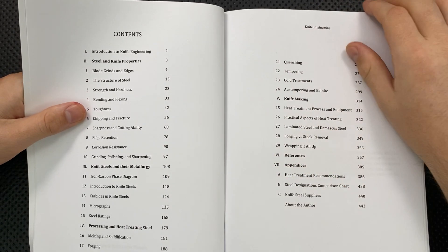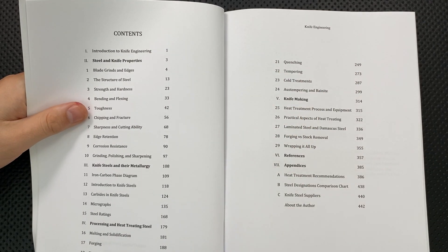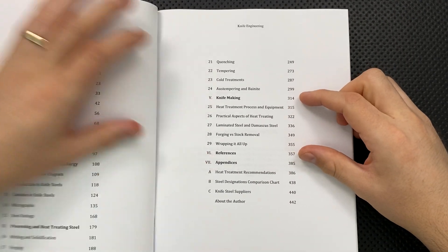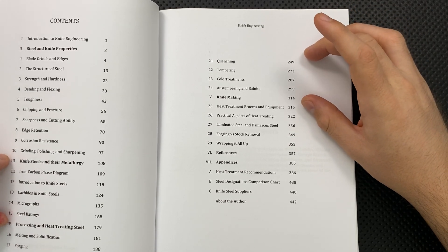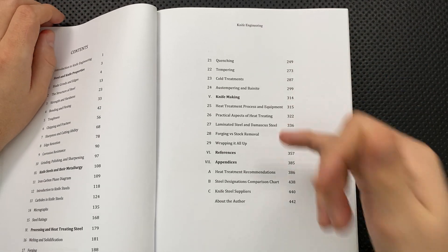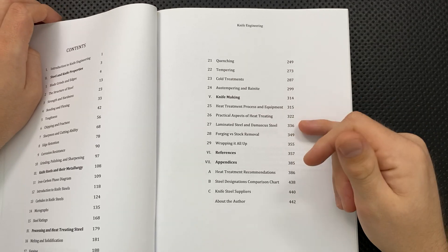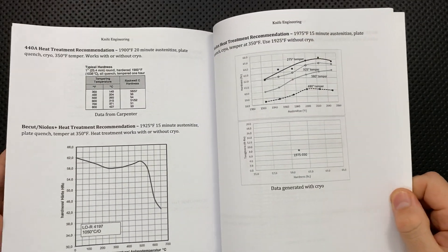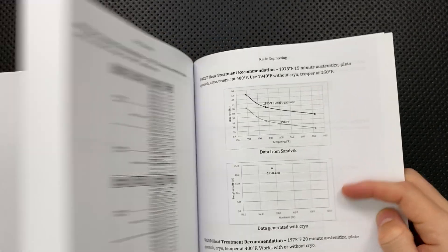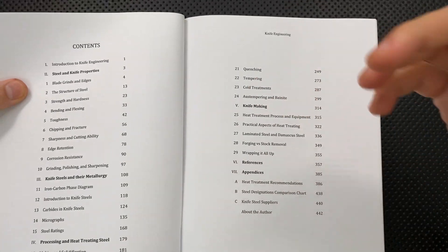Then he goes deeper into what exactly knife steel metallurgy looks like — what happens with phase changes for steels, what the heck is an austenite, et cetera — then into heat treatment, then a little more about the practical side and the engineering element. And then finally into how do you make a knife, what should you think about during heat treatment, what Damascus steel looks like, and provides a whole bunch of references as well as heat treatment recommendations in appendices.